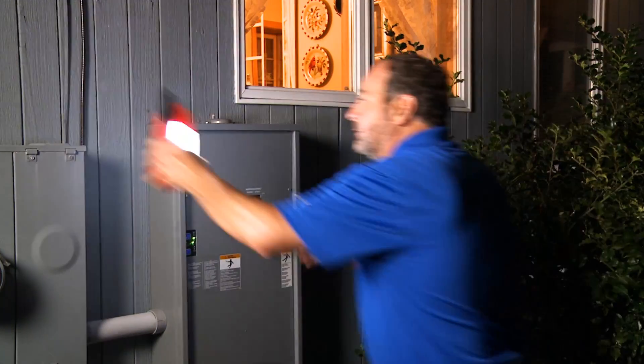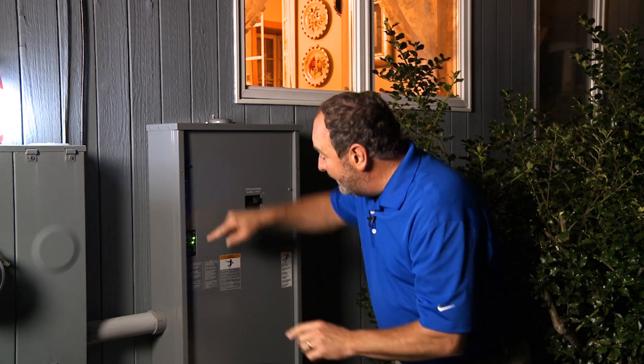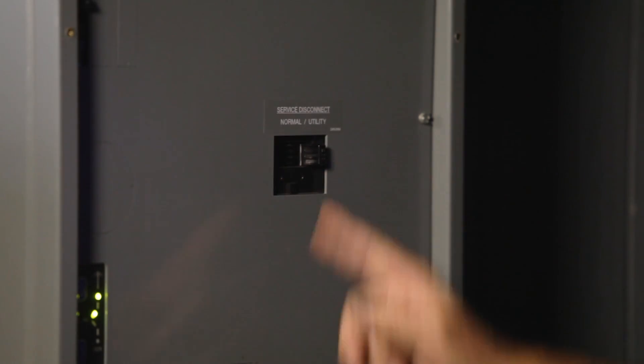Let's start at the transfer switch. Right here, this is our transfer switch. You can see by this display that the electricity is coming from the street directly into the home. When I trip this breaker, that's going to simulate a power failure. When the transfer switch senses that, it will automatically start up the generator, and when the generator is ready, the transfer switch will send that power back into the home. The cool thing is, this whole process should only take about 10 seconds.